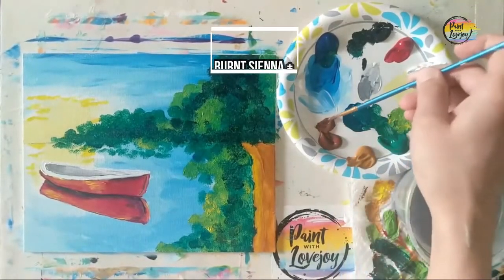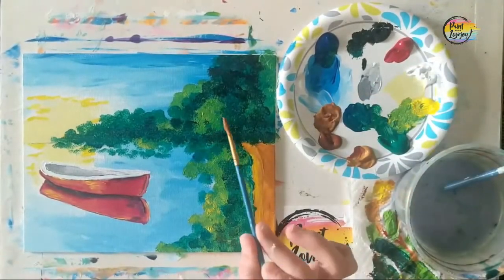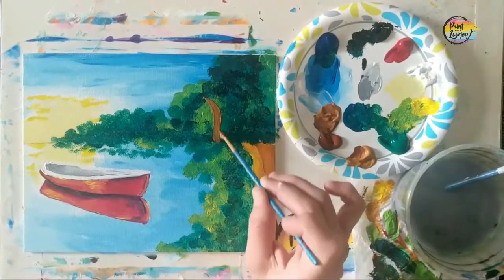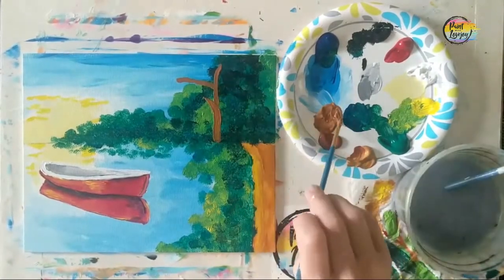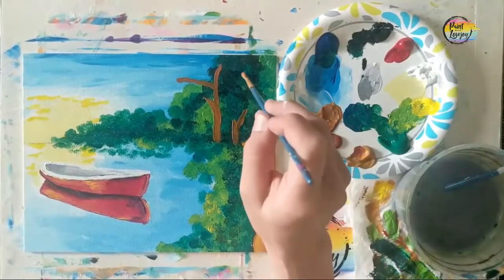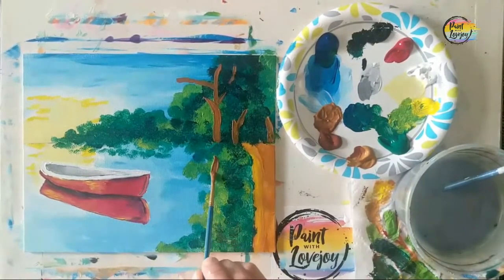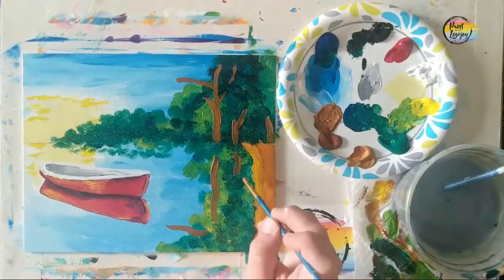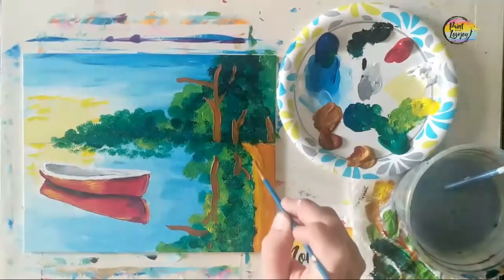Grab the small pointy brush. We're doing a mixture of burnt sienna and raw sienna for the illusion of tree trunks and branches — going above the horizon line and also getting the reflection below. With the small pointy brush, play with pressure. Rest your forearm against the edge of the table or use your pinky as a steady pivot point. Don't judge your trees too harshly; step away and look from a distance before judging your skills.